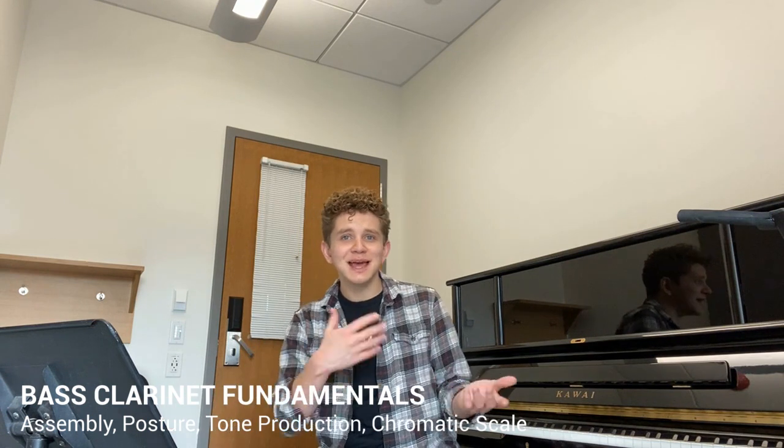Hello, this is Trey with Music Mastery. In this video, I'm going to show you the basics of how to play the bass clarinet. If you're new to the bass clarinet, you probably played clarinet or saxophone beforehand, and the bass clarinet is very similar to each of those.